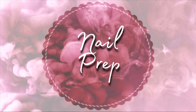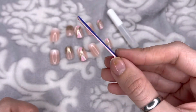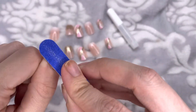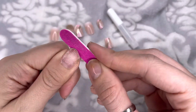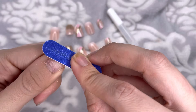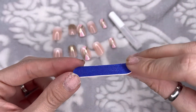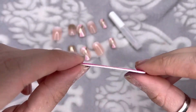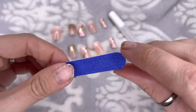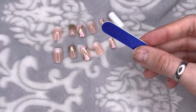Next I'm going into nail prep to get my nails ready for the press-ons. I'm going to take the double-sided file from the nail kit — one side is rougher than the other — and use the duller side to file gently on my nail beds and around the edges. This gives the glue something to stick to for a longer wear. This nail file is actually very durable; I'm trying to bend it and it's not bending. This is probably one of the best nail files I've used in a nail set — usually they're flimsy and don't work well.